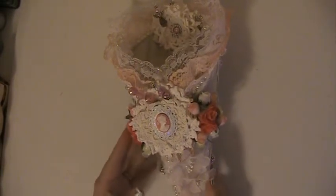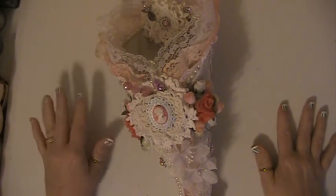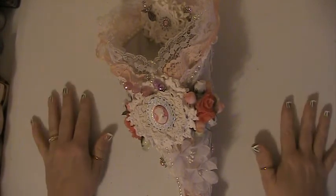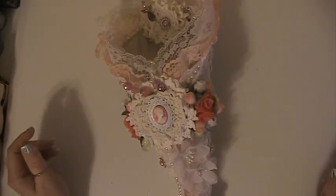Hi everyone, this is Lisa. I am here with a Mussy Tussie that I made for a swap partner. Her name is Melissa. And I just know I'm going to pronounce this wrong — Taddy Q. She's here on YouTube and I will put a link below to her channel.